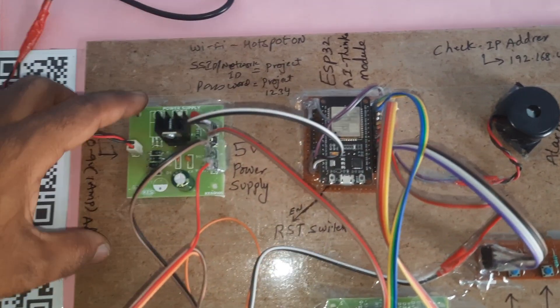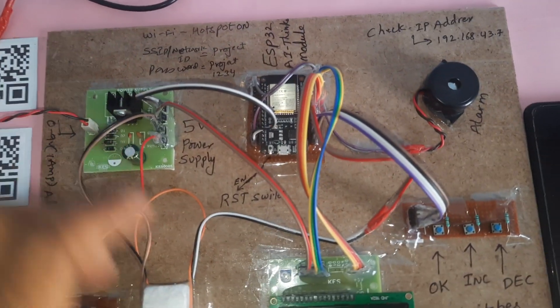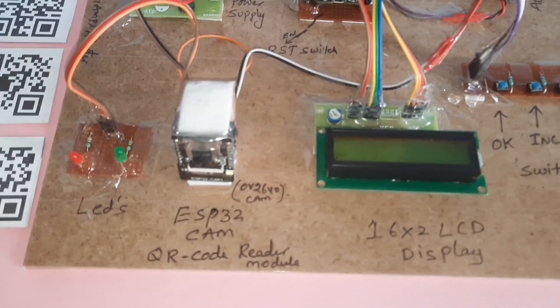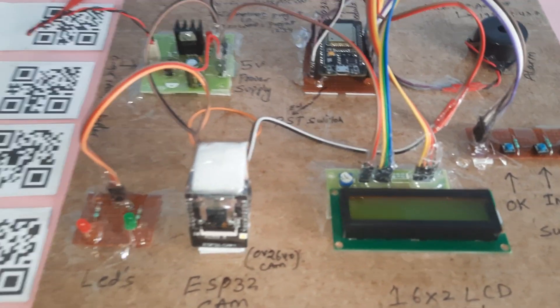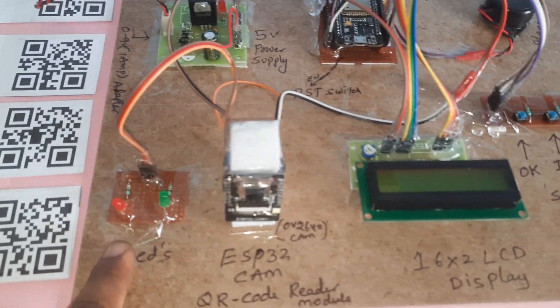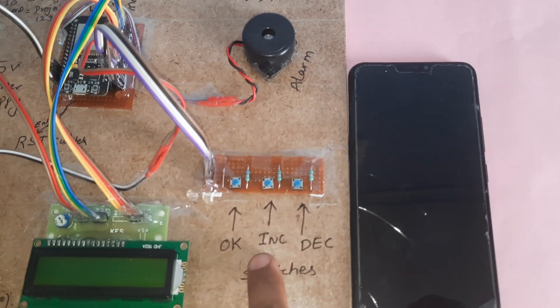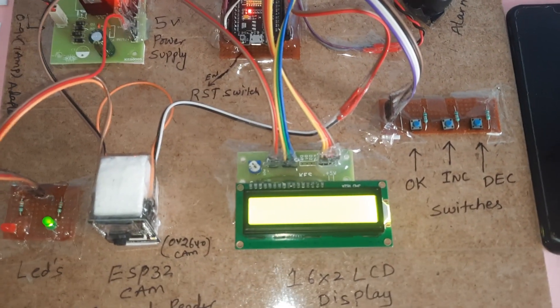The ESP32 AI Thinker module requires a Wi-Fi hotspot internet with SSID 'project' and password 'project1234'. It provides one IP address. We also have the ESP32 QR code reader module with the OV2640 camera, two LEDs — one red and one green — a 16x2 LCD display, an OK button, an increment button, a decrement button, and one alarm.